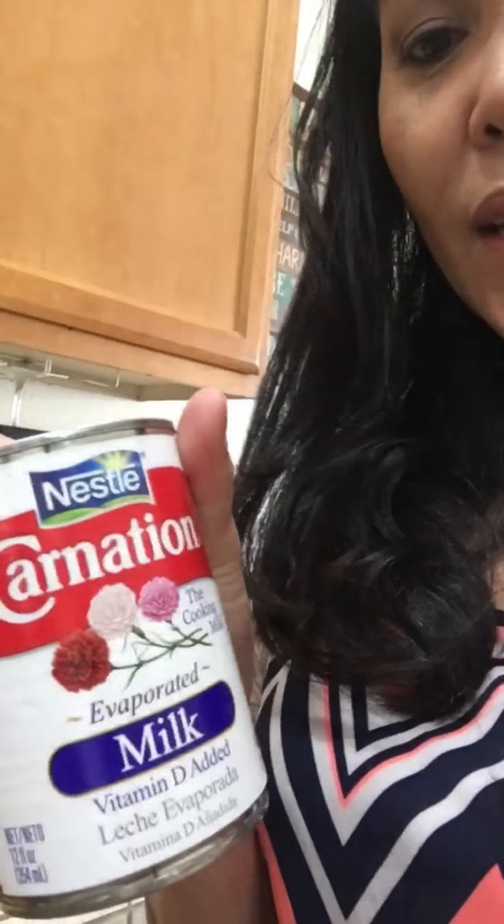Ten egg yolks in here. Now I'm gonna mix it with condensed milk and evaporated milk, blend it together. For condensed milk, just use one can, and then one can of evaporated milk. I also forgot — you have to put one teaspoon of vanilla extract, or you can use lemon extract.